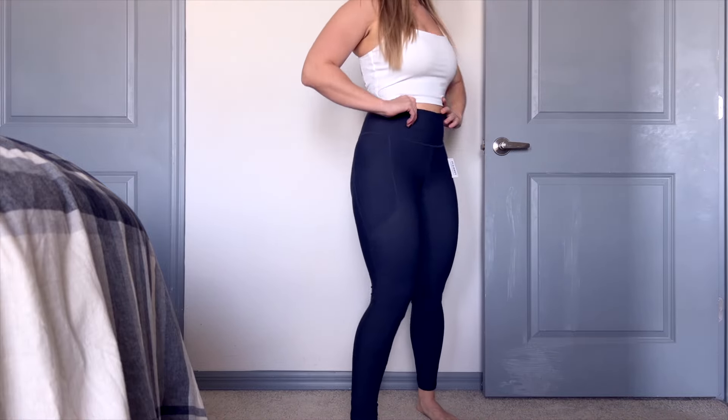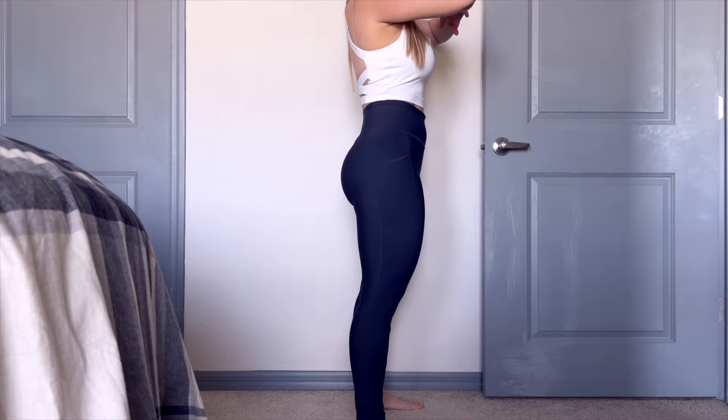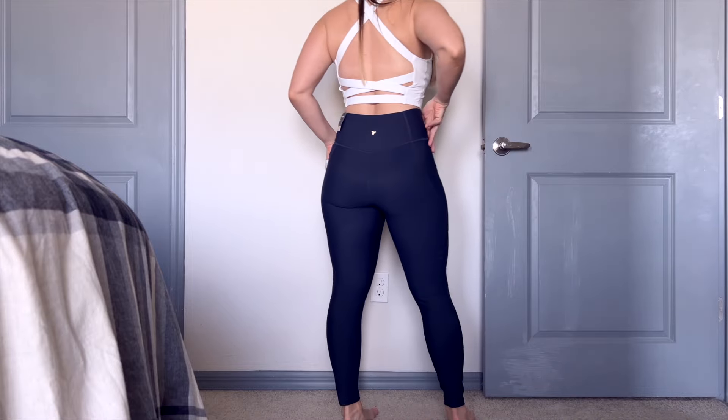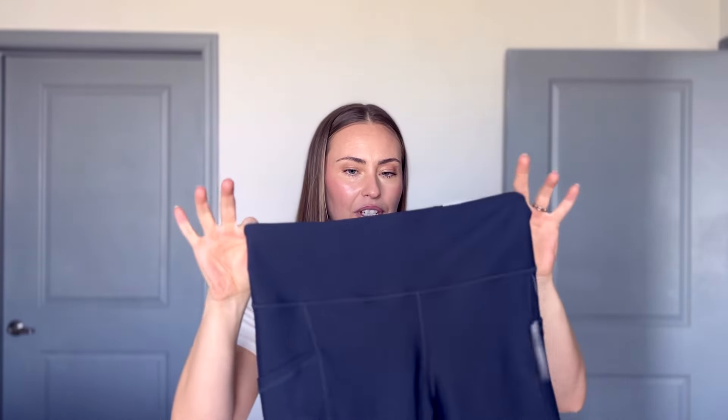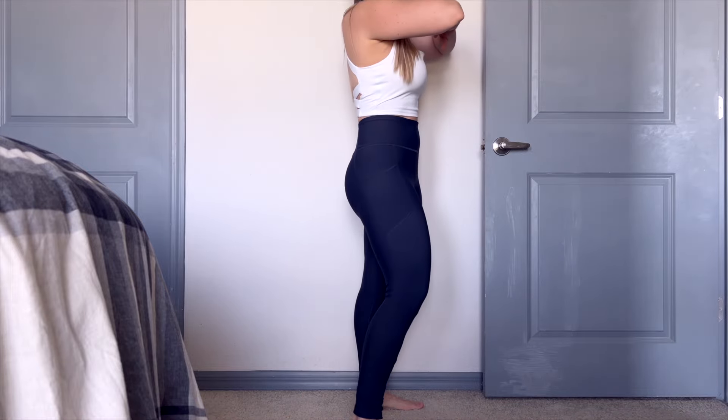I went ahead and went with the navy-ish color — it's called Dusk Navy. They also have an amazing underwater color, which is kind of like a seafoam green-blue, and then they have black. I went with my normal sizing, a size medium, and as soon as I pulled these out of the packaging, I was like, I think these are going to fit.